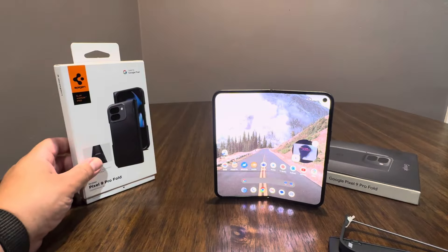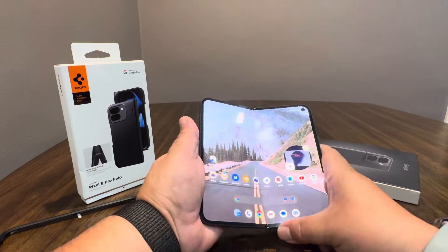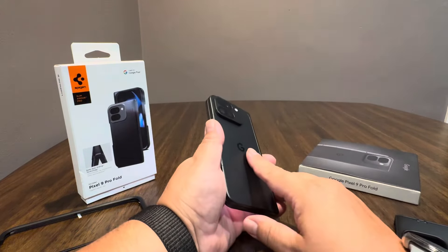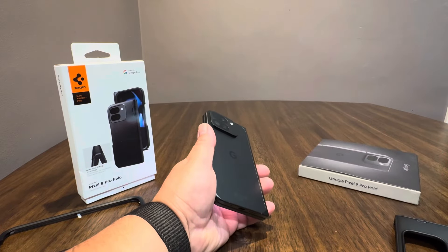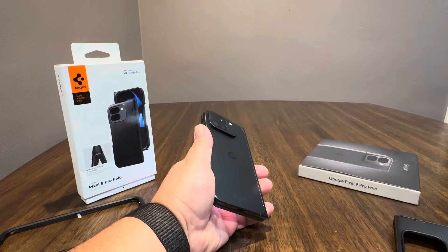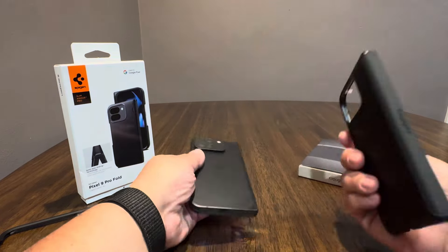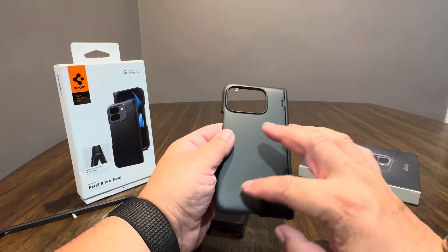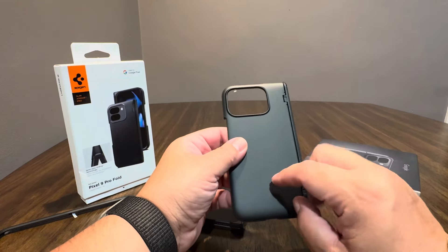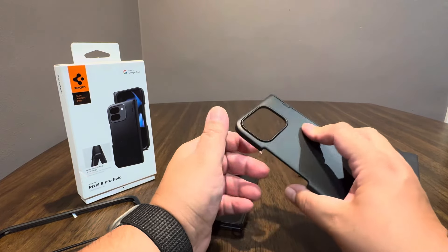$69.99 on Amazon, with a 5% coupon right now. I've been using the official Google case with a little pop socket on the back — so far it's worked okay, but it's a little slippery, it's hard plastic. What I like about this Spigen case — it was kind of a go-to when I had the Z Fold 5 and I reviewed it for that phone — is that it has like a matte, rubbery, grippy feel to it.